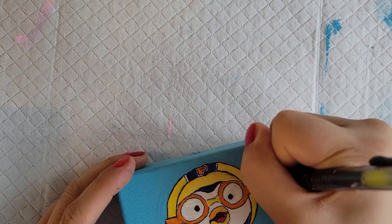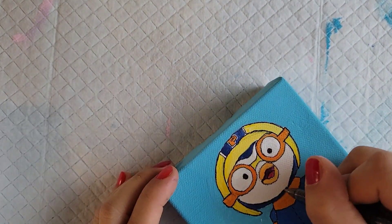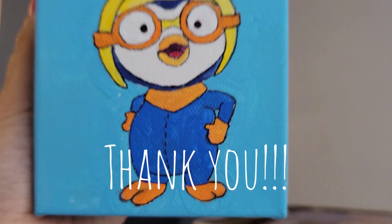I love Pororo because he never gives up on trying to fly, and he's one of my favorite characters in the show. Here is the finished Pororo — stay tuned for Petit.